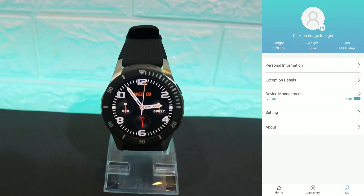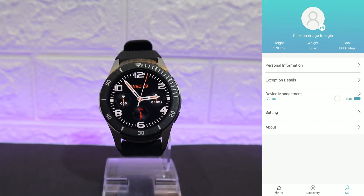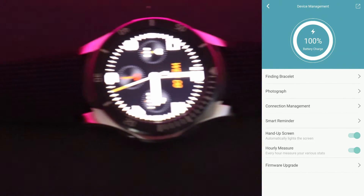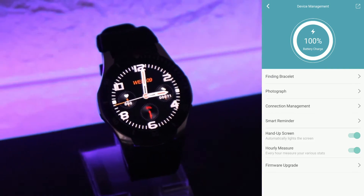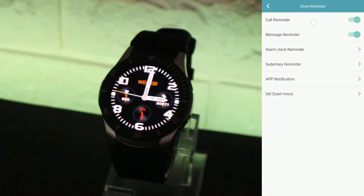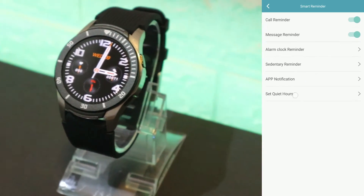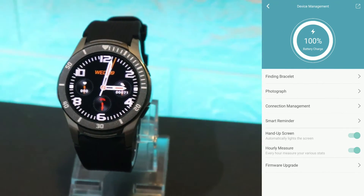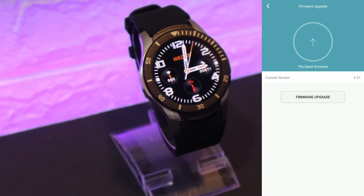After personal information we have Notification Details and Device Management. When connected, you can see the battery percentage, Find Bracelet, photo connection, and Connect Management. Under Smart Reminder we have caller reminder, message reminder, alarm clock, sanitary reminder, app notification, set quiet hours, hand-up screen, hourly measurement, and firmware update.